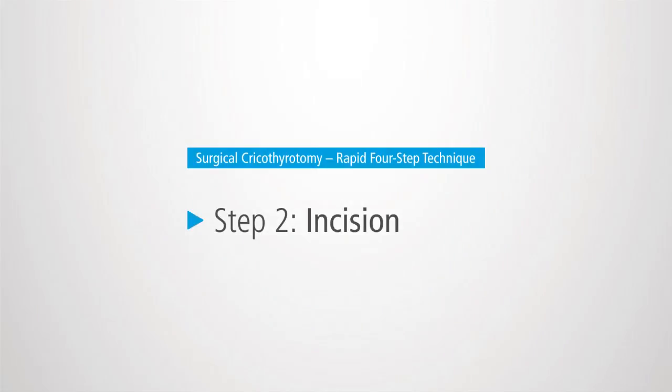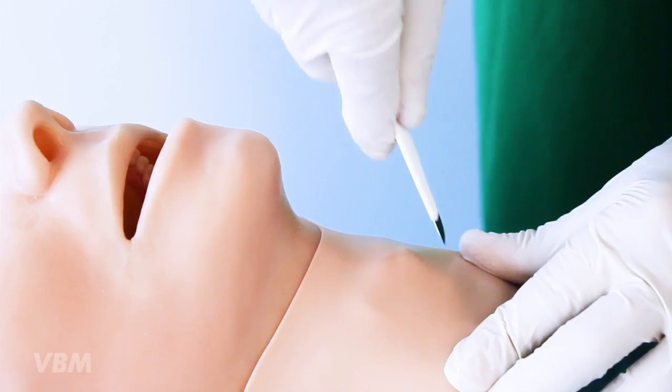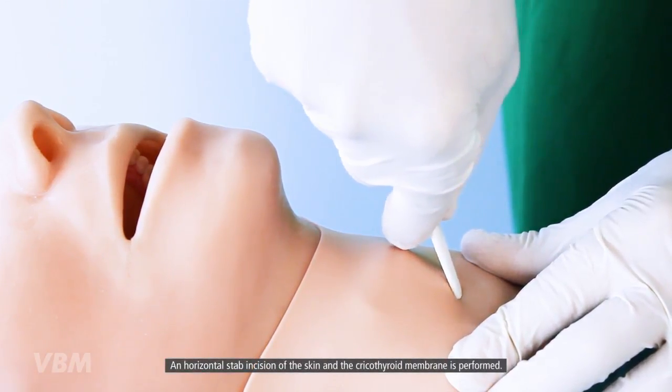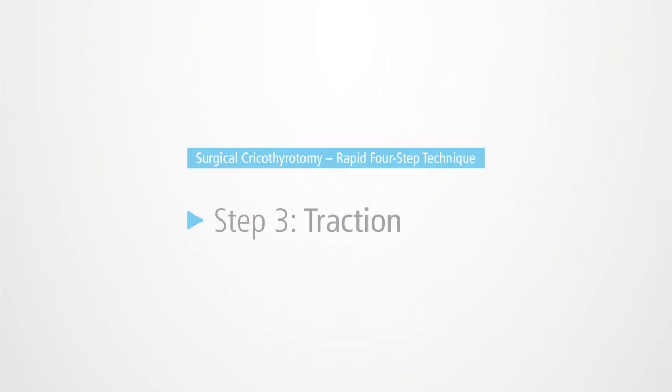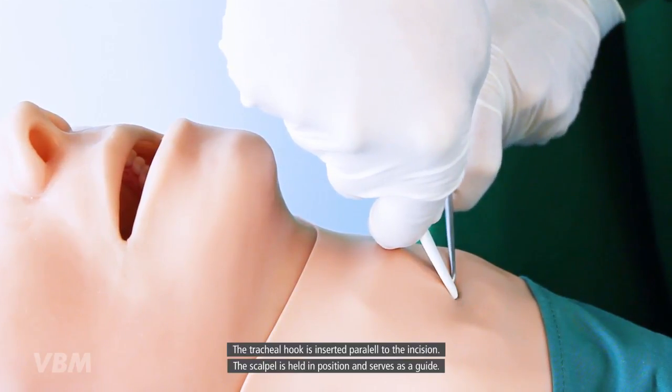The size 20 scalpel is held in the dominant hand and a horizontal stab incision of the skin and the cricothyroid membrane is performed. The tracheal hook is then inserted parallel to the incision while the scalpel is held in position and serves as a guide.